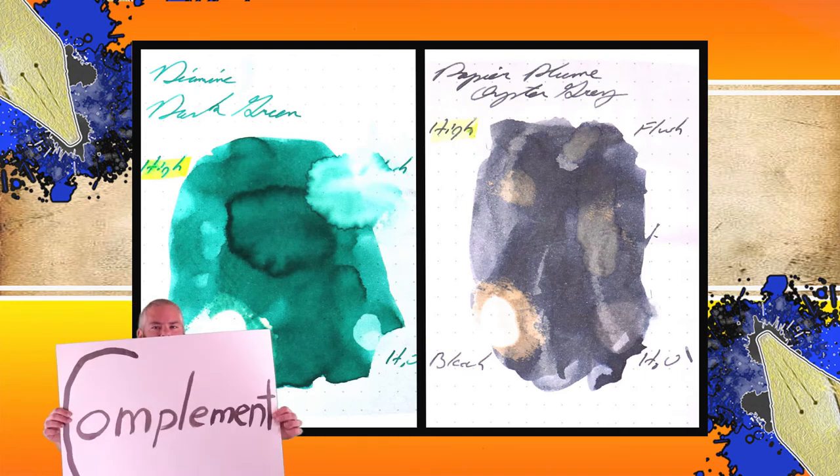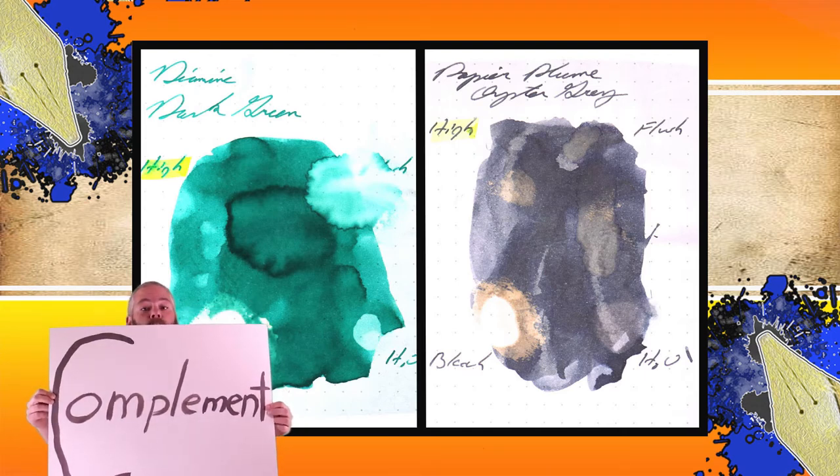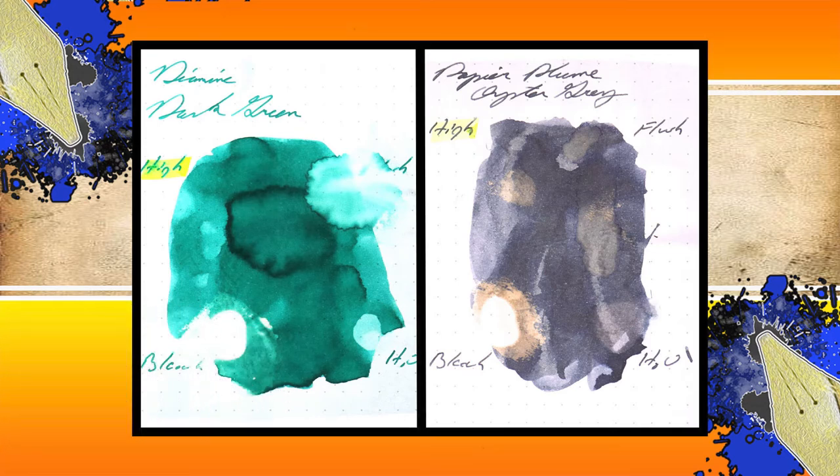Instead of finding inks that look like Papier Plume's Oyster Grey, I prefer to find an ink that complements its color on the page. I went for a nice green and chose Diamine's Dark Green, although it's not really as dark as you would hope.